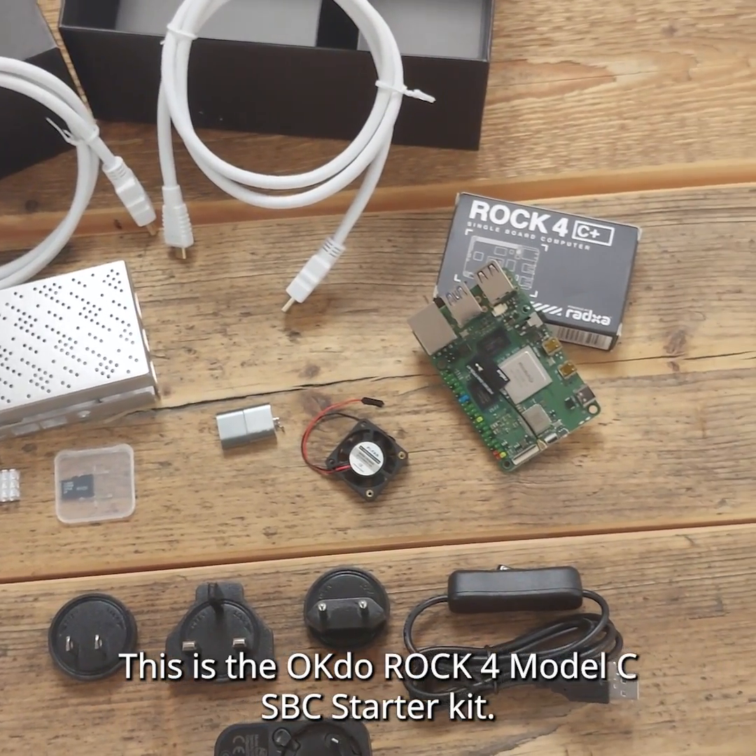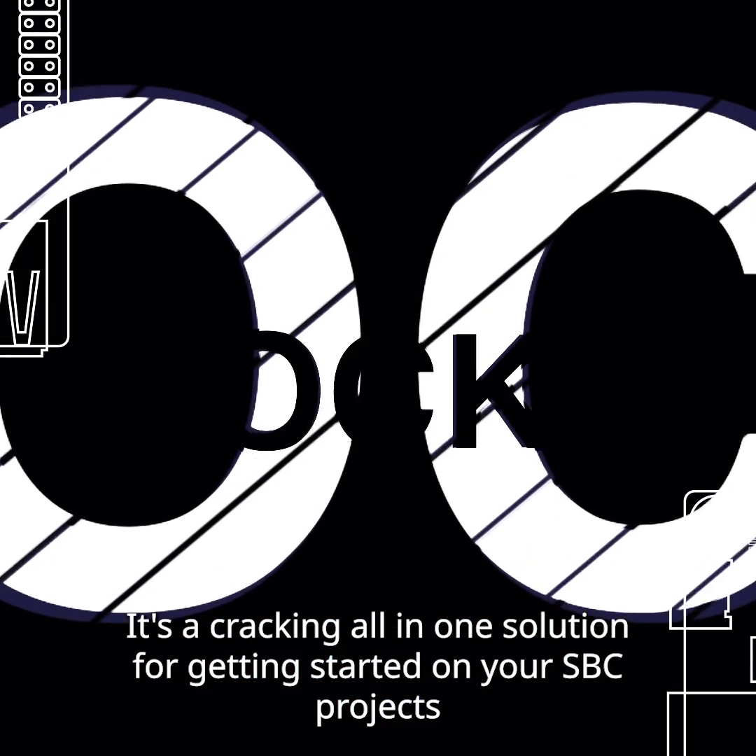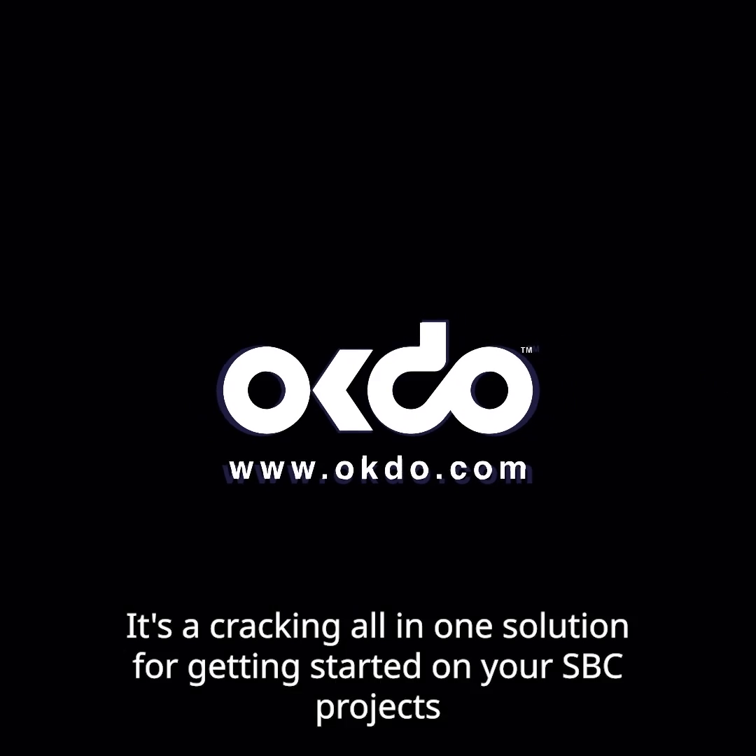So there you have it — this is the OKDO ROK4 Model C SBC Starter Kit. It's a cracking all-in-one solution for getting started on your SBC projects.